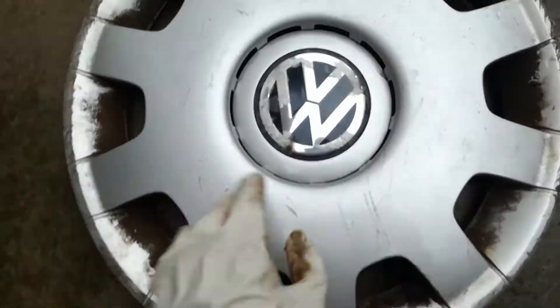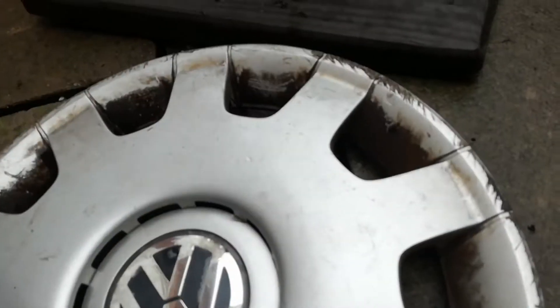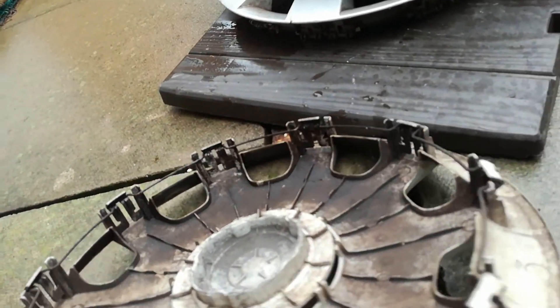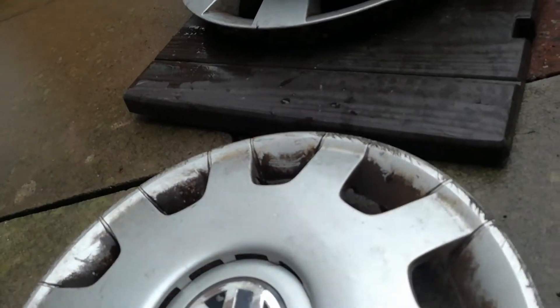Next up is a Volkswagen Passat — average condition on the front, badge is damaged. On the back, it's all complete. Nothing to say about that.